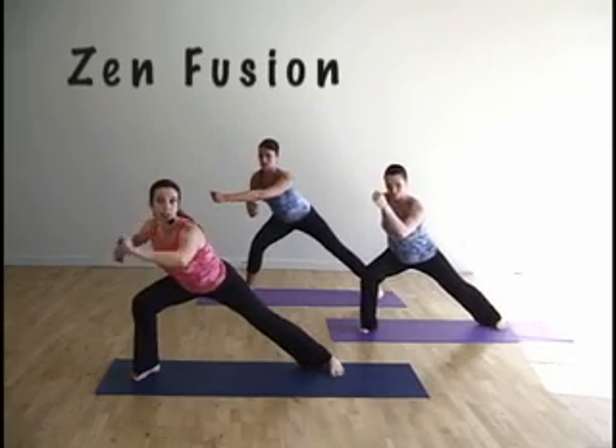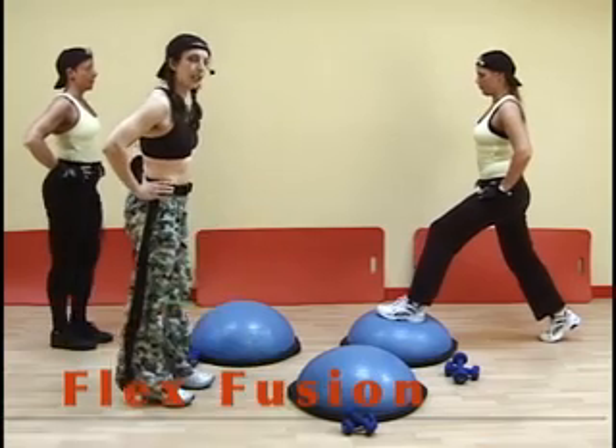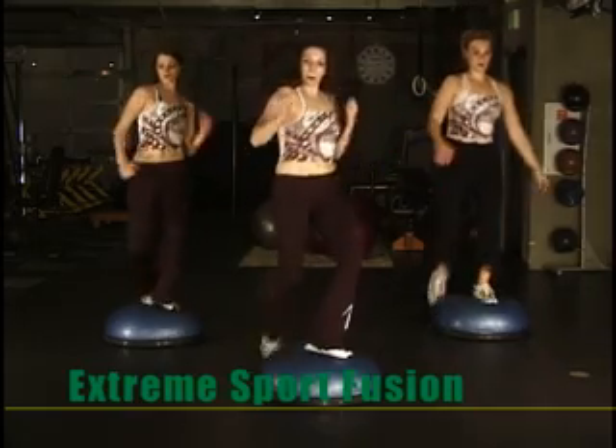The Fusion Series is unique in that we're not just focused on training the body, but on training the mind as well. Each of the Fusion workouts combines physical training skills with the psychological or mental training skills used by competitive athletes.